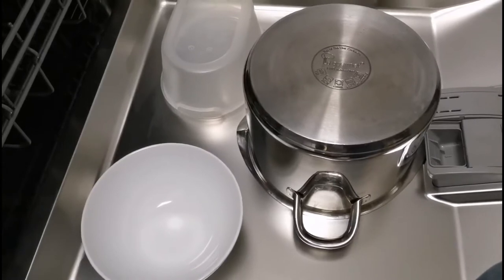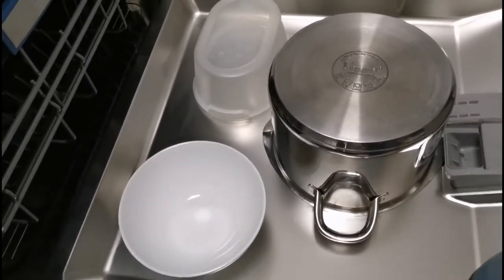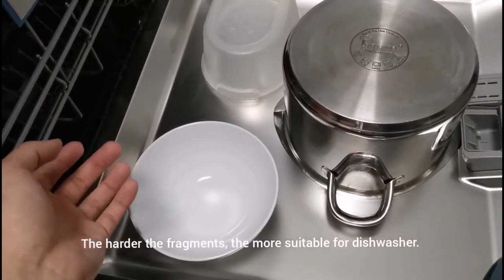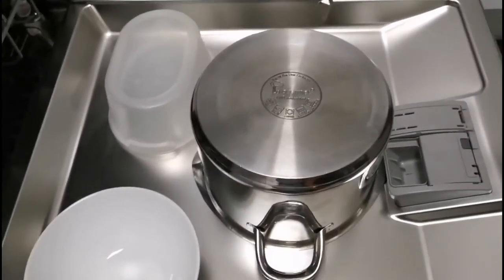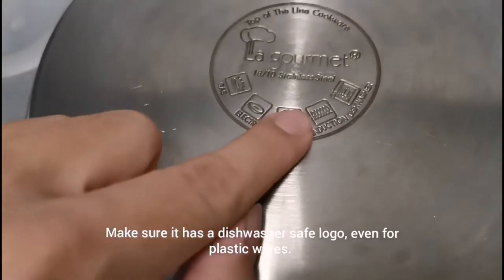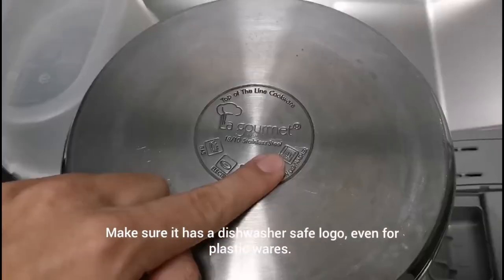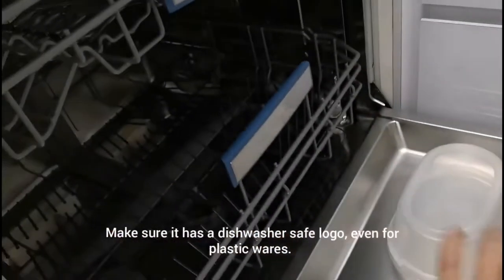Next is making sure which dishes can be placed in your dishwasher. As a general rule of thumb, anything that is hard — be it ceramic, glasses, and all that — you can place in the dishwasher. Stainless steel, pots and pans can go in as well. If you're not sure, check the bottom for the dishwasher-safe logo — if it has that logo, you can place it in.